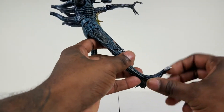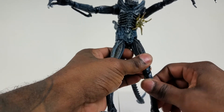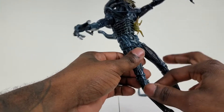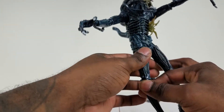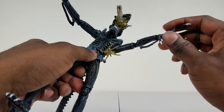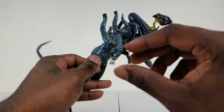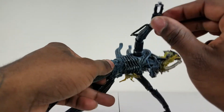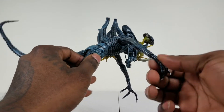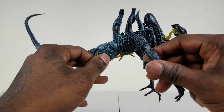Just like most NECA figures I've been reviewing, we've got two double-jointed knees — one right here and one right here — so it gives you a lot more options when posing it, same thing on the other side. Even the hands have claws that move, both sides have the ability to move the claws a little bit. The wrists turn, even the elbows — so like I said, a lot of articulation in this figure on both sides.